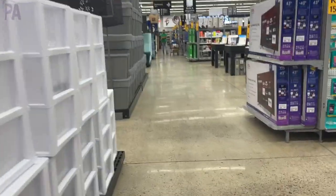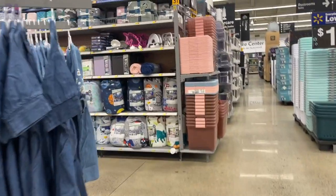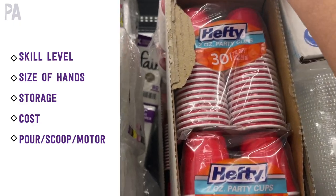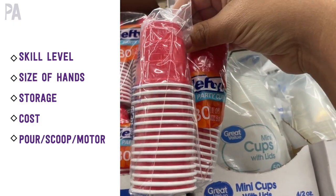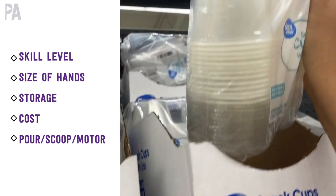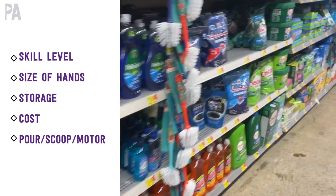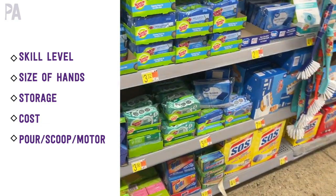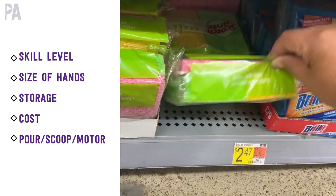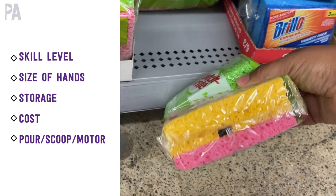Now that you have a container and a base, let's talk about tools. Tools are what you use to manipulate the base, and you can go in so many different directions. First, take into consideration the skill level of your child — what skill do you want to work on? Are they able to use a clothespin, tongs, or squeeze things? That might be very frustrating if they can't really do it. Choose things you know they can do, such as using a cup to scoop and pour. Also consider the size of their hands — you don't want to get a huge tool they can't use. Consider cost and what activity you want: pouring, scooping, or fine motor skills.